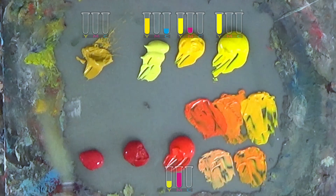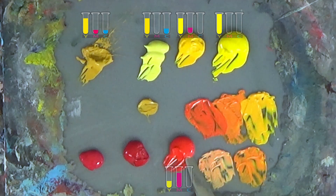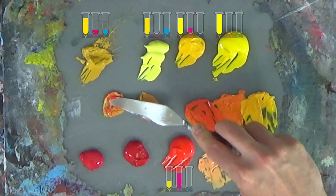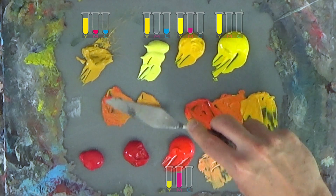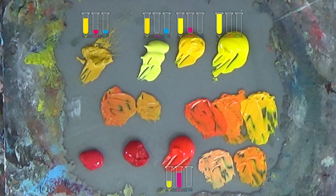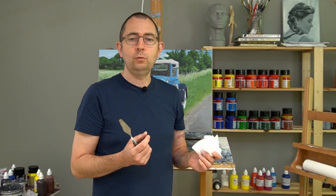Another option is yellow ochre. If I add pyrrole red to yellow ochre I can make quite saturated oranges, but not as saturated as before. That's because yellow ochre contains a little bit of the third primary color — blue.